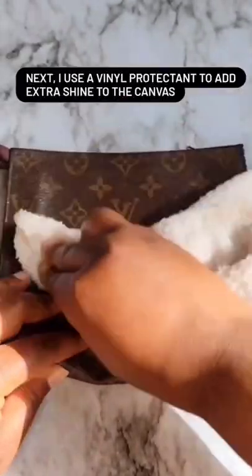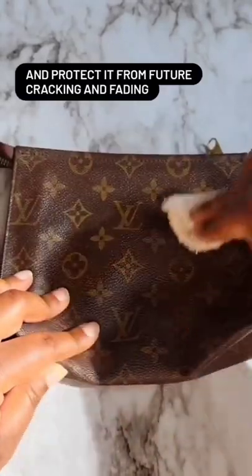Next, I use a vinyl protectant to add extra shine to the canvas and protect it from future cracking and baiting.